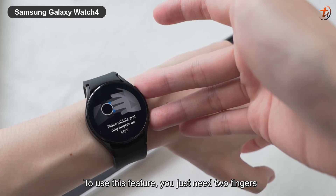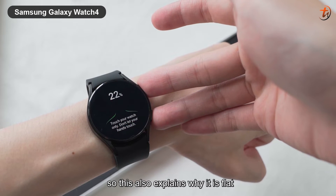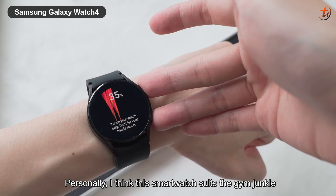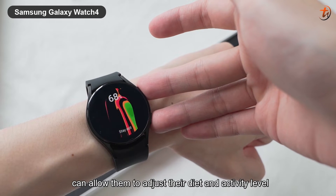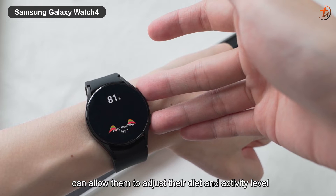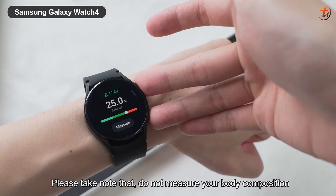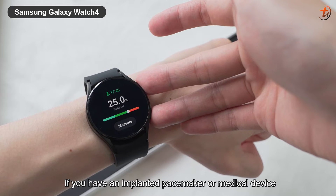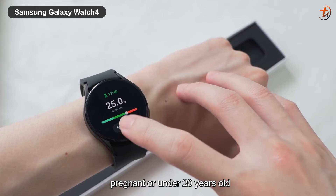To use this feature, you just need two fingers and place them on the side buttons — this also explains why it is flat. Personally, I think this smartwatch suits gym junkies or people who care about their health, as it allows them to adjust their diet and activity level to get their measurements into a healthy range. Please take note: do not measure your body composition if you have an implanted pacemaker or medical device, are pregnant, or are under 20 years old.